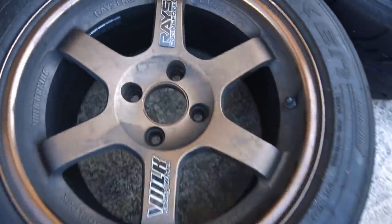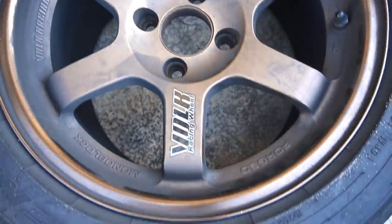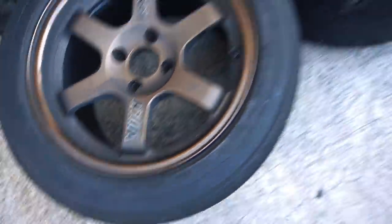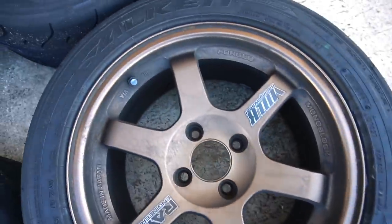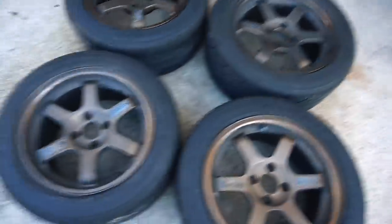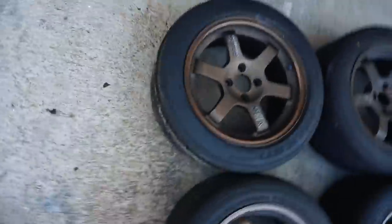So here I have my clapped out TE37s. These things have been on some serious track abuse. It's ridiculous how dirty these wheels are — these wheels are just dirty, son. Dirty, dirty, dirty. Regular soap doesn't work. I tried Chemical Guys Diablo — that doesn't work.